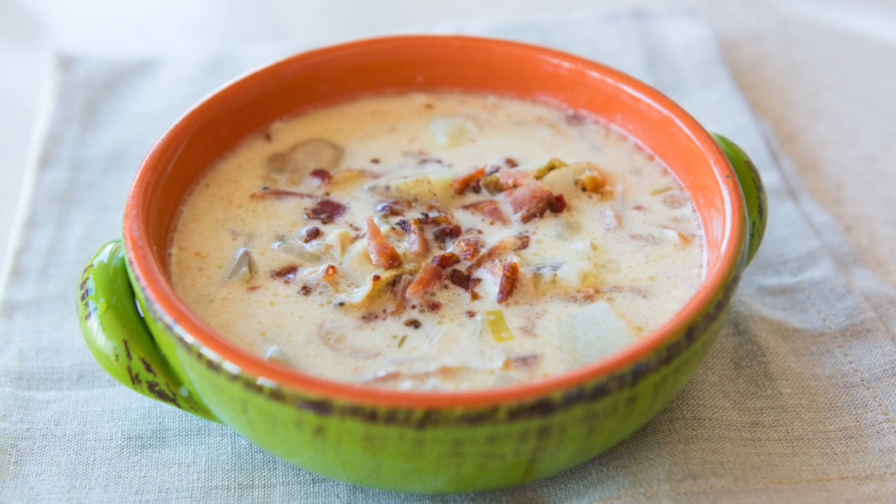Hey guys, it's Joanne from 15 Spatulas and today we're going to make New England style clam chowder.